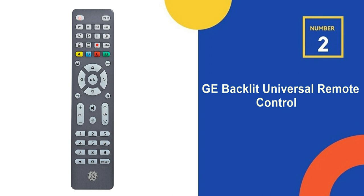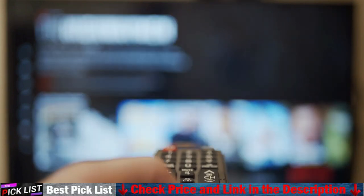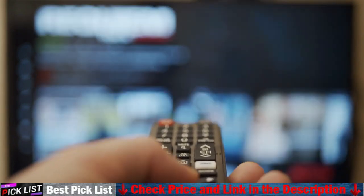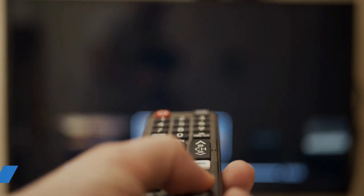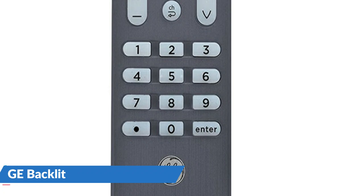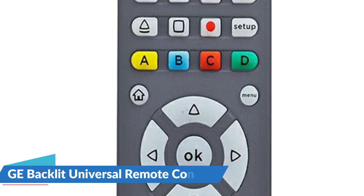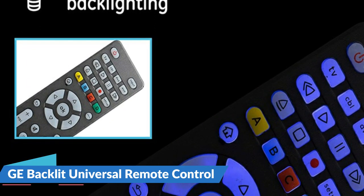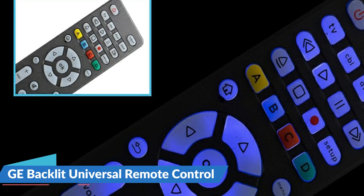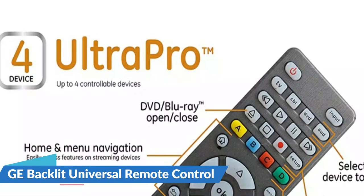Our second best universal TV remote is the GE Backlit Universal Remote Control. This remote can control up to four devices simultaneously, including your TV, Blu-ray or DVD player, streaming media player, cable, satellite, sound bar, and others. Take control of your home entertainment system and save the headache of managing several remotes. This remote is pre-programmed for quick usage with Samsung TVs and Roku boxes and offers simple, user-friendly setup with the option of automatic code search or direct code entry. You can modify the audio regardless of which device is selected using the master volume control feature. Full backlighting with blue LEDs improves vision in low light conditions. The remote also includes a Blu-ray or DVD player open or close button, advanced DVR functions, simple menu navigation, and a dot button for sub-channel access.